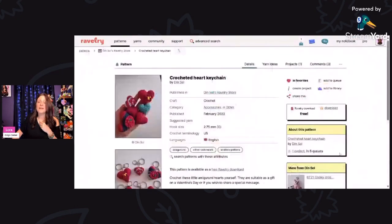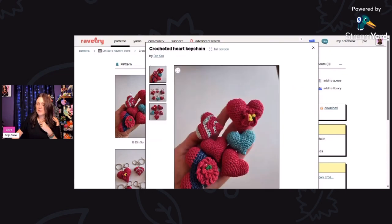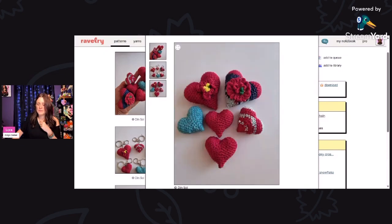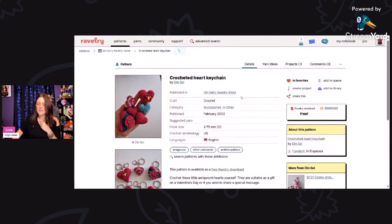Then we have the crocheted heart keychain. These are really cute and easy to make — free Ravelry download. Look at all the different styles you can make; you can add little embellishments like little flowers on them. Very cute. These are using a 2.75 millimeter hook, and this is designed by Din Sol — D-I-N S-O-L.